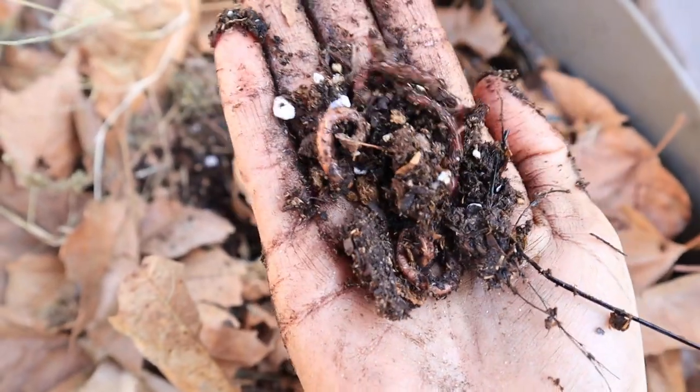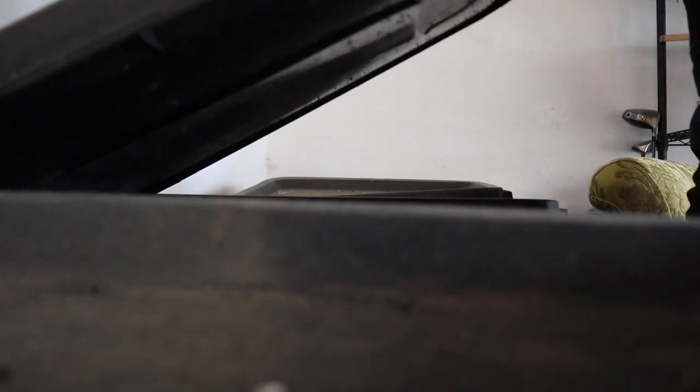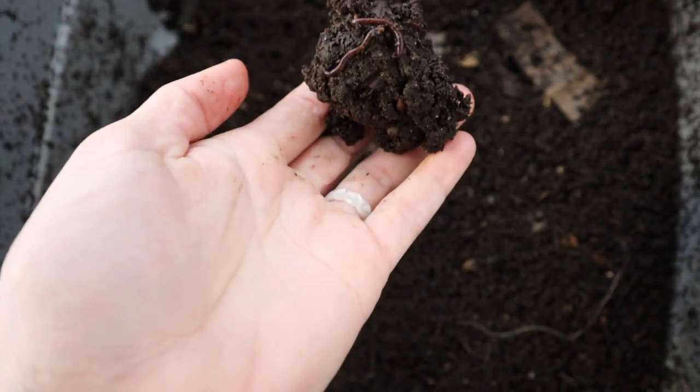Worms. The silent superheroes of healthy soil. Champions of the vermicompost, who, with the right conditions, turn scraps into the black gold gardeners' dreams are made of. It's a style of composting that can be done in any space, big or small, and costs very little to get started.